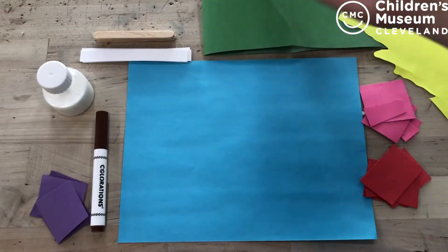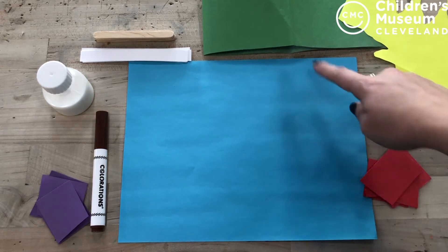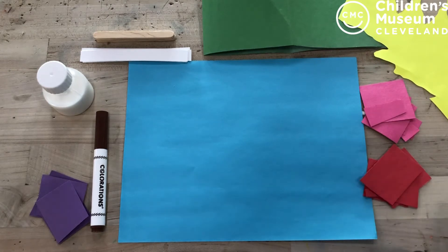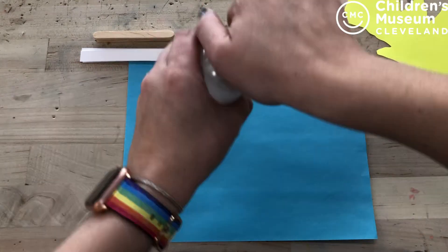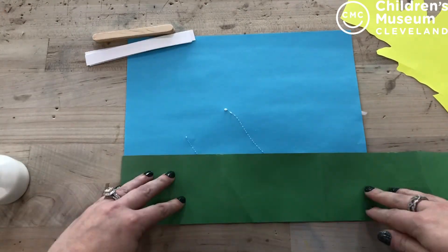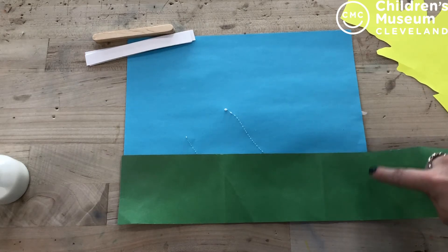All right everybody, as you can see I have got all of my materials for my truffula trees. The very first thing we're going to do is glue our grass onto our blue piece of paper, which will be our sky. Once you have your green grass on, you're going to grab a pair of scissors and just trim off the excess.